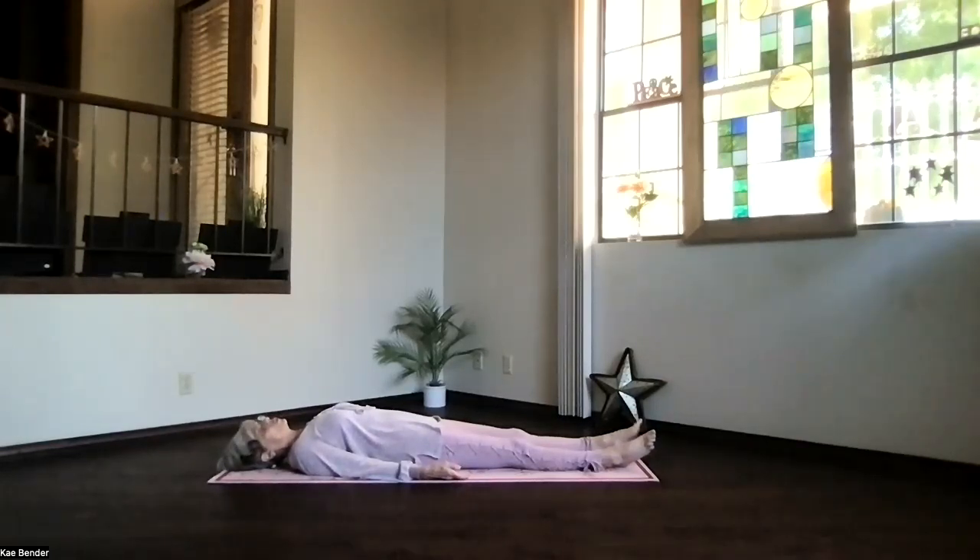Allow your mind to drift, remembering that the job of your mind is to produce thoughts. It's your choice whether you pay attention, but let the thoughts drift away as easily as they came. Just take a moment, focusing inward, breathing deep, letting everything go. Soften your body, allowing your awareness to focus only on the peace within. Deepen your awareness of the peace, and just be peace.